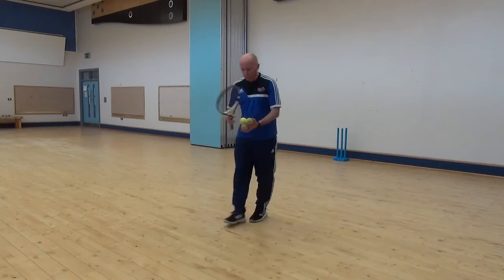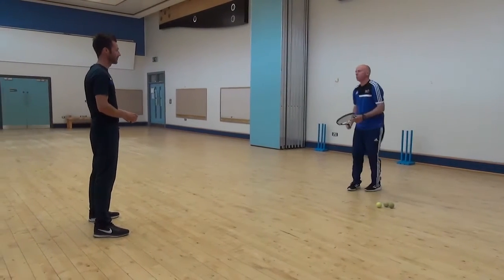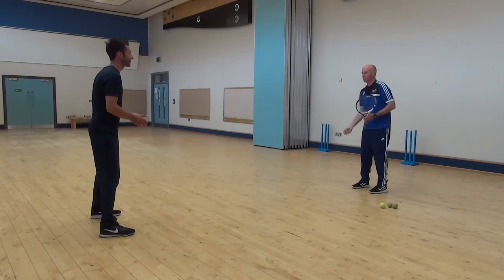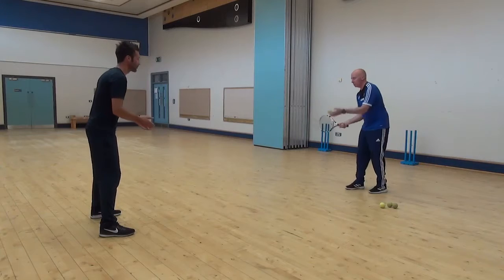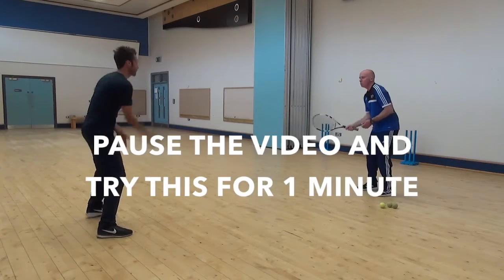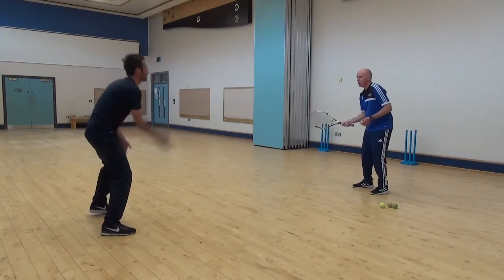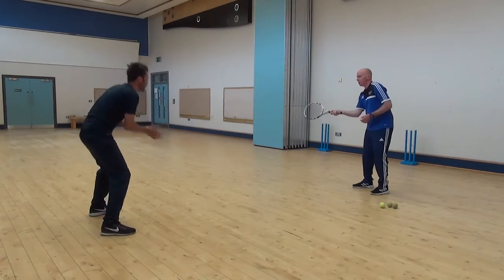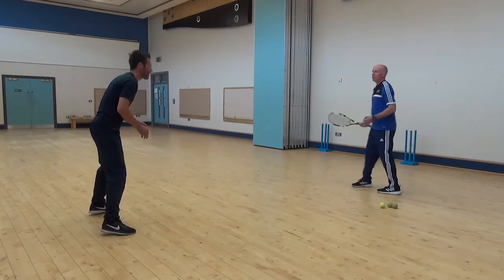Mark, you're going to do your warm-up today. We'll do some short catching first. When you take your catch, I want you to pop an underarm ball back to me and I'm going to hit it back to you. Let's see how your catching is. On your toes all the time. Good balance. Play in a nice position, watch the ball right in your hand.